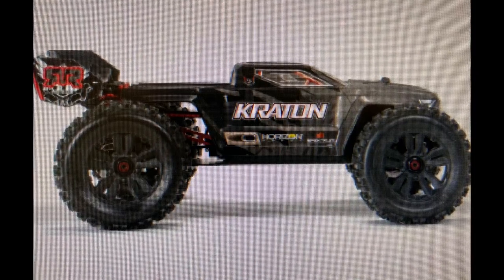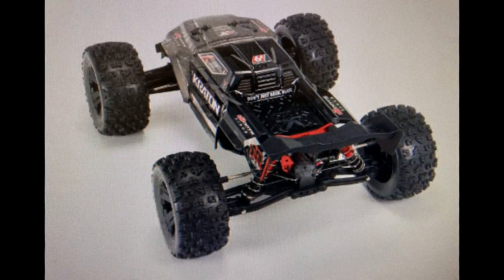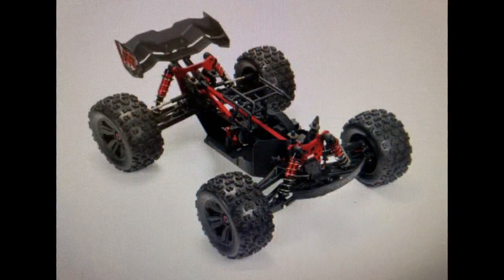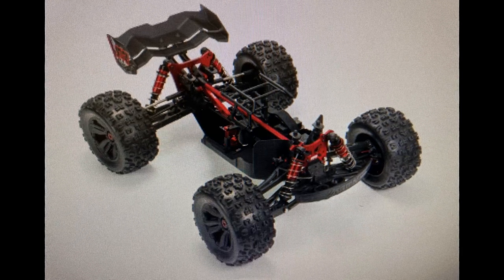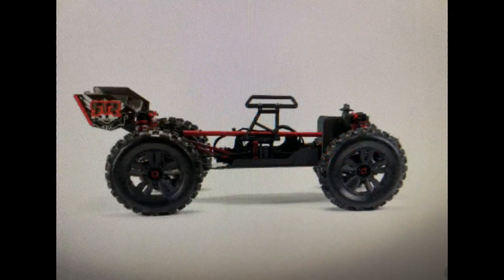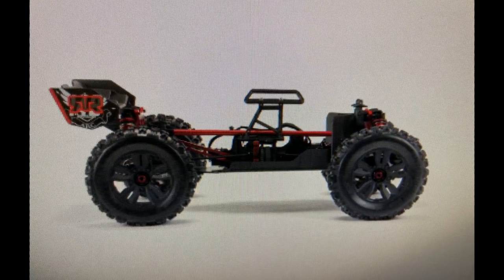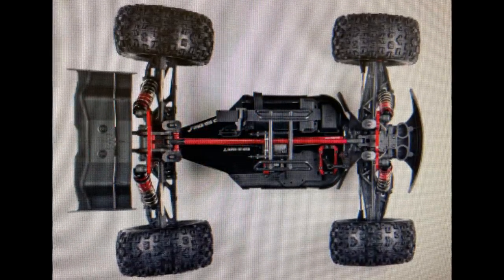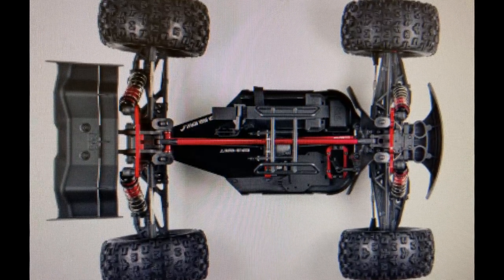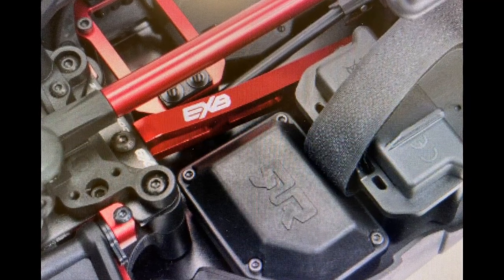It comes with the 7075-T6 aluminum laser-edge chassis. You have your extreme bash components — it comes with aluminum front upper hanger, top plate, and rear suspension mounts. It comes with heavy-duty steel turnbuckles, front upper steel hinge pins, a heavy-duty drivetrain, a larger volume waterproof receiver box, and a body in black matte and gloss finish. Of course, it comes with the Dboots Copperhead 2s. Guys, this vehicle — for those who are extreme bashers that like to get it in and send it — this is the perfect vehicle for you.